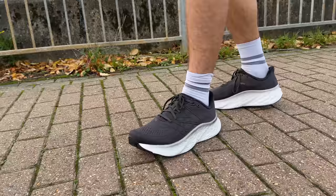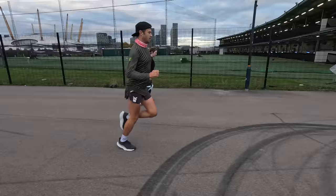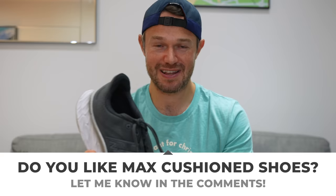Now for some negatives. First, it is a heavy, bulky shoe — that comes with the territory in the max cushion category, but it won't be for everyone. Second, when I've tried to inject a little pace, it just hasn't been enjoyable. Something like the Nike Invincible handles that better — the ZoomX foam does give you a little bit of turn of speed. But ultimately, this is a max cushion shoe designed for easy and recovery runs, so we can't mark it down too much for that.